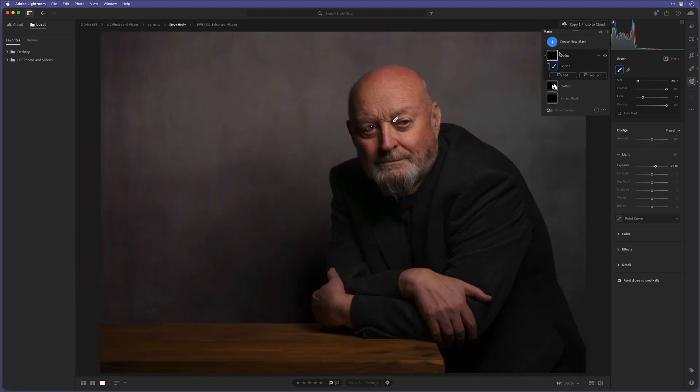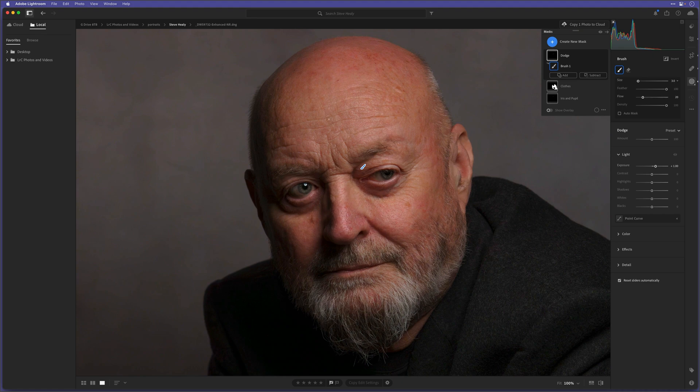Let me just zoom out to fit and turn this dodge mask off and on — before and after. Let's go to 100% and add a bit of a highlight on his forehead, just to shape the light, with circular brush strokes. A little bit of highlight on the beard as well. I'll turn that off and on — the great thing is the exposure slider is not set in stone. I can increase or decrease it, so if you go too far you can very easily bring it down, giving you so much control.